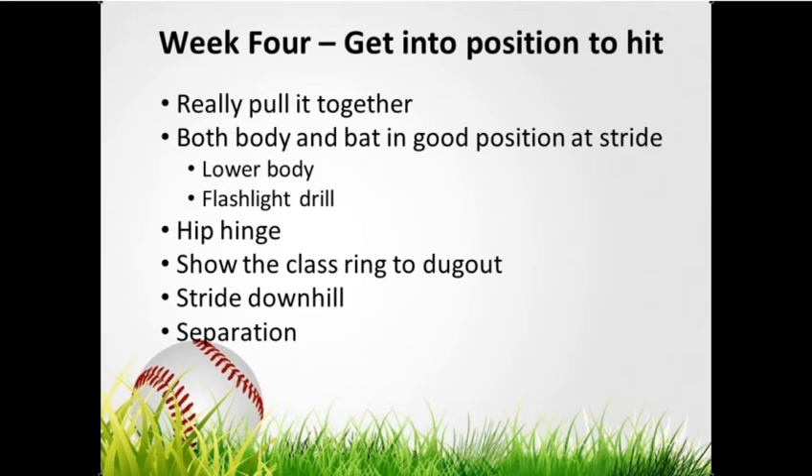This week we're going to do flashlight drills — some of us still have lagging barrels at the end of our stride, which puts us in a position where we're trying to cut across the ball. We're going to continue the knockdown hip hinge, work on showing the class ring to the dugout, stride downhill, fix rear leg cave, and get into a good separation position where we can really use our body well.